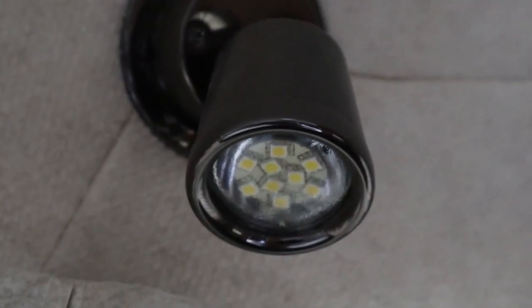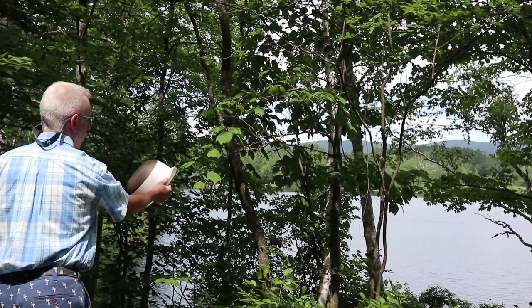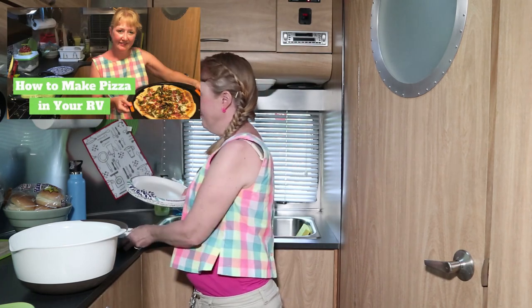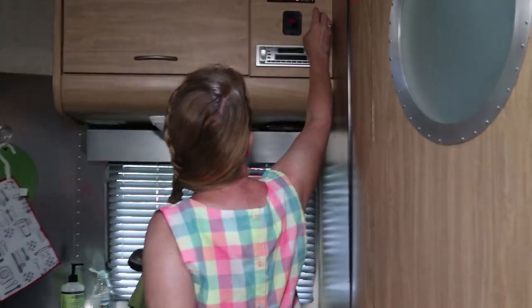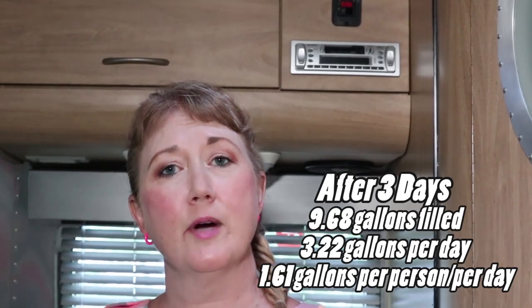We've converted all of our lighting to LED, which really helps our power draw. As part of conserving our gray water - which is a 22-gallon tank - we try to wash veggies and throw the water outside if it's clean. If it's icy, any extra water would go into the black water tank since that capacity is easier. I also use a lot of paper plates, especially to cut meat, which keeps dishes to a minimum. After three days and a shower we're at 44% gray tank capacity, so I think our system's working.